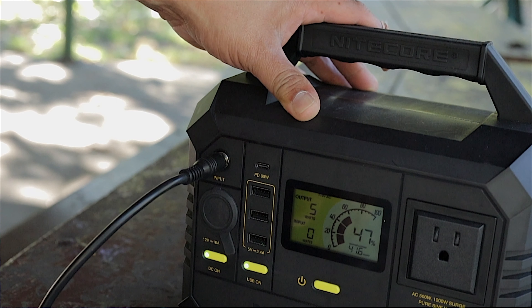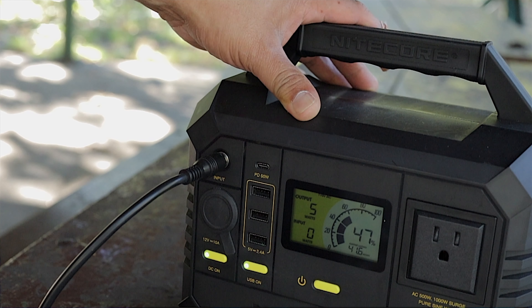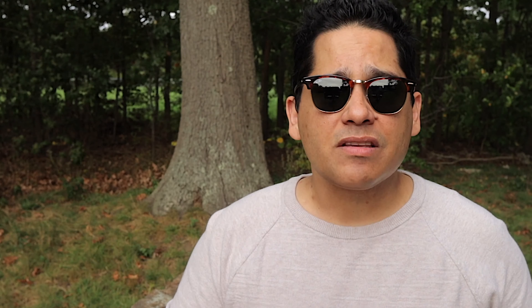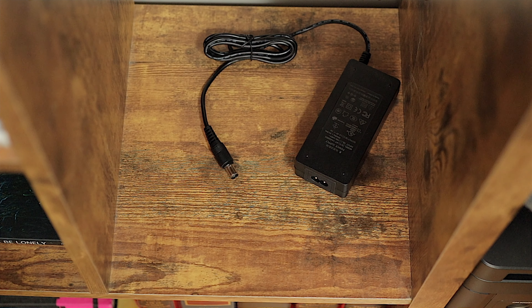The reason Nitecore calls it the NES 500 is because of its 500-watt AC output, meaning you can use devices needing up to 500 watts of power. It also has a 1000-watt surge capacity. The capacity is 518 watt-hours or 144,000 milliamp-hours. It weighs 12.46 pounds (5.65 kg) and measures 9.33 by 10.31 by 6.06 inches (237 by 262 by 154 millimeters).